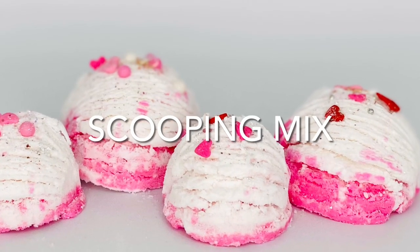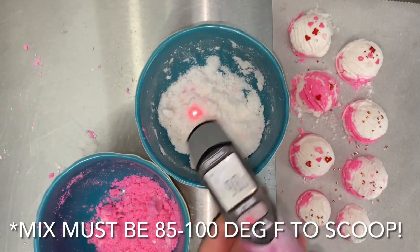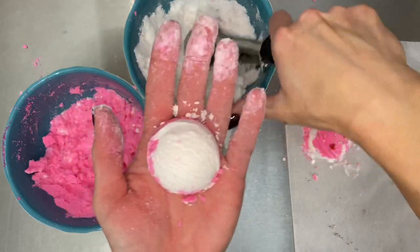The mix has to be at least 85 to 100 degrees Fahrenheit to properly form a scoop. If it cools, simply microwave it for 10 seconds at a time.